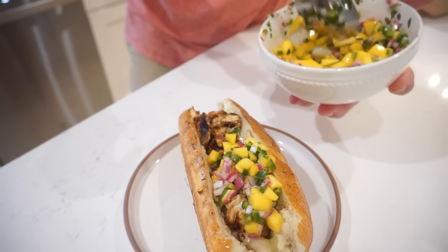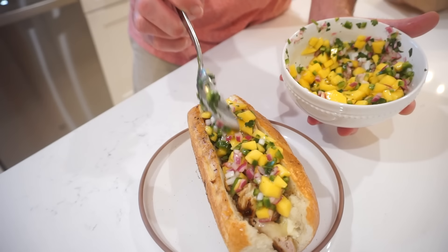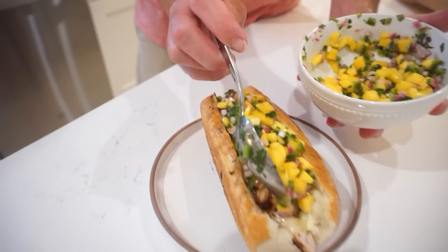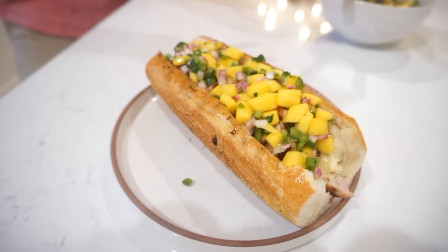Add however much of the mango relish you want. Sorry for all the red onion — can't kiss you later! I feel like I just put the most spectacular relish on top. That marinade on the chicken really got into the meat and it tastes really good. But the mango, onion, jalapeño, cilantro vibe with a little bit of that sweet factor — y'all, this is a good sandwich.